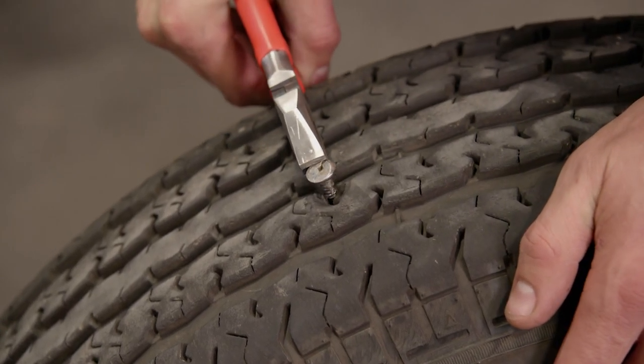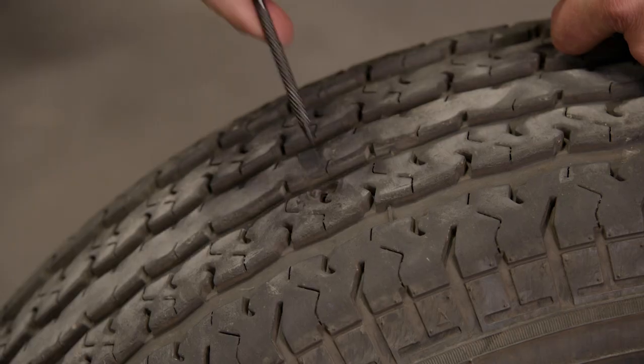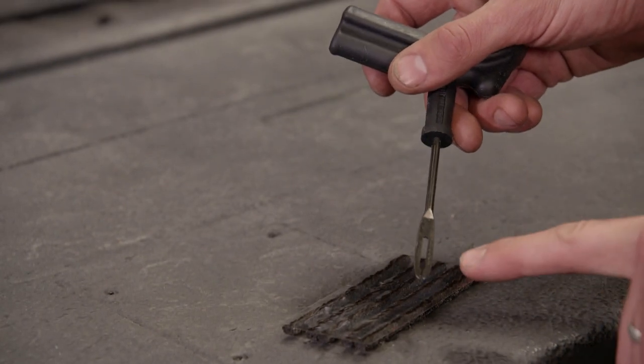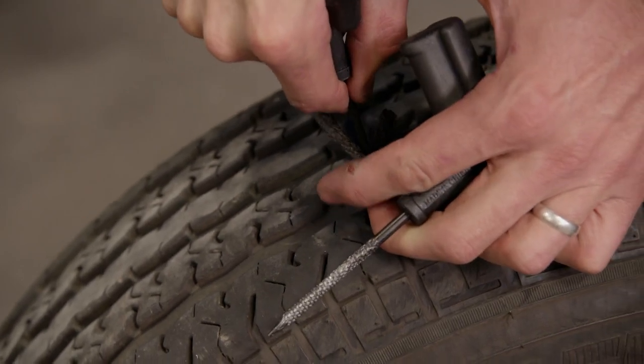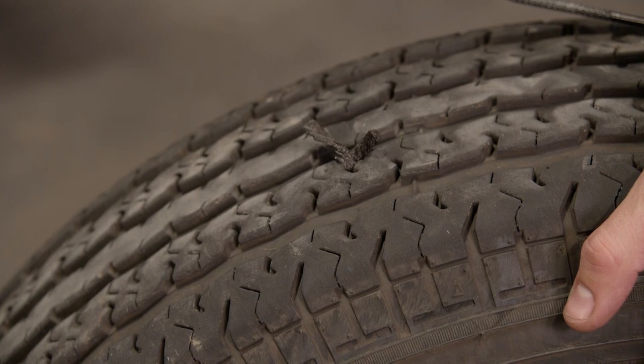Repairing the tire on the rim is pretty simple. First, remove the object that punctured the tire. Second, use the reaming tool to make the hole large enough to accept the plug. Lastly, install the rubber plug into the eyelet on the tool and force the plug into the tire. Once the plug is seated, quickly remove the tool and your repair is complete.